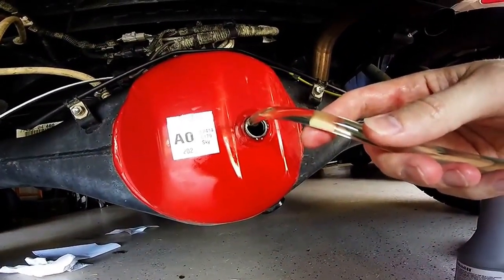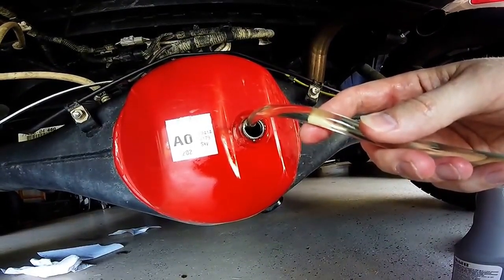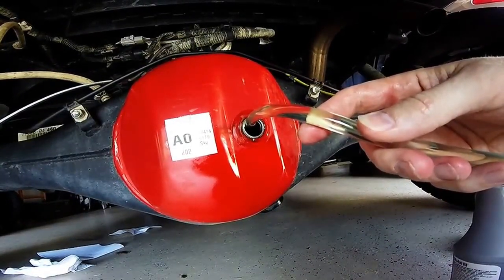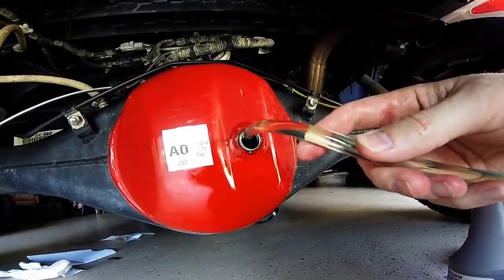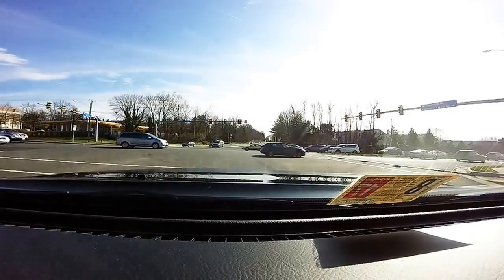You fill the rear differential until you see it's barely starting to drip out of the fill hole. If you have too little or too much fluid in the rear differential it can cause damage, so that's what you're looking for. I'm going to wipe this off and seal everything up.